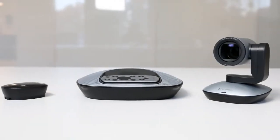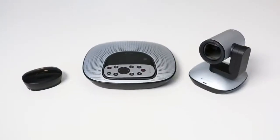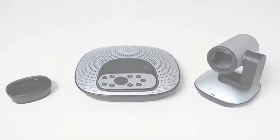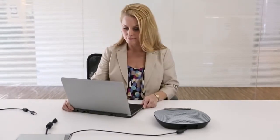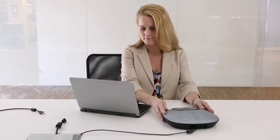Introducing the ConferenceCam CC3000E, a revolutionary video conferencing device from Logitech. The ConferenceCam CC3000E is a USB speakerphone and camera that turns your laptop into a powerful video conferencing system.